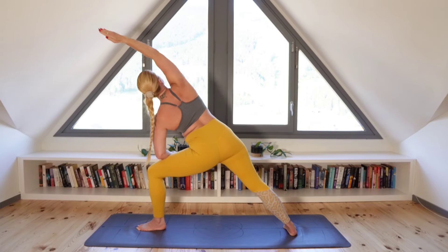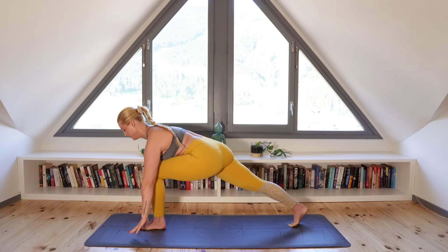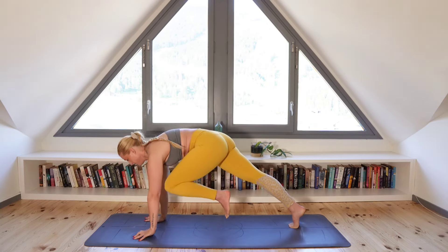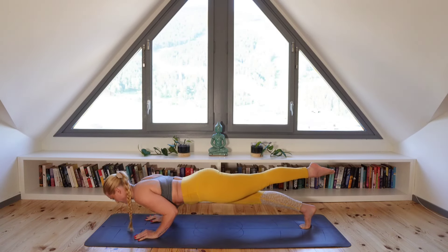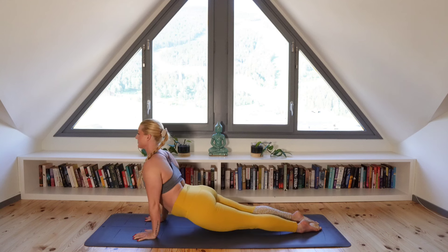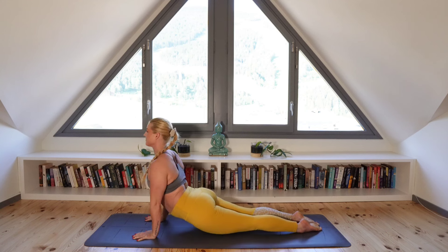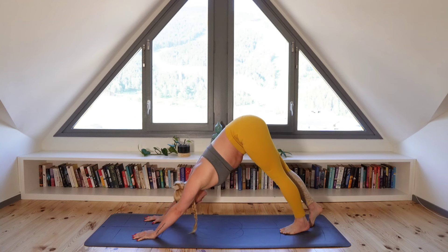Inhale back to warrior two and exhale as you cartwheel your hands down. Stepping back, you can keep that leg extended and zip the body back together as you move into an upward facing dog. And exhale, lift those hips up and move yourself back to downward facing dog.